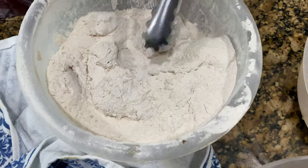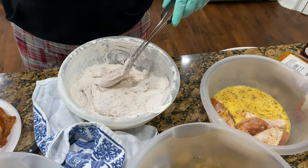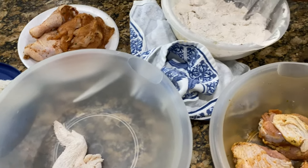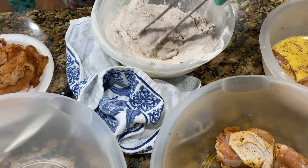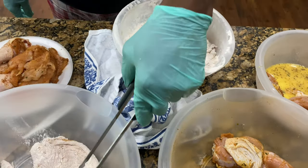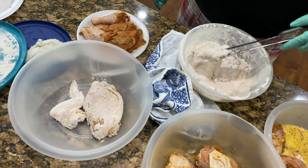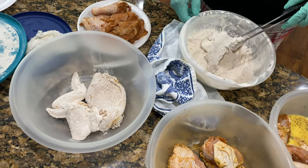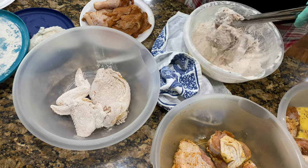So now we got the chicken coated. Nice coat on it. I'm using self-rising flour because I like how the compounds in that don't break down and give you that extra crispy crust. Place these off to the side to get all ready. That's what it's supposed to look like — she's almost ready for the grease.